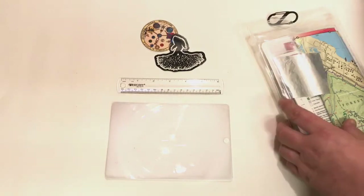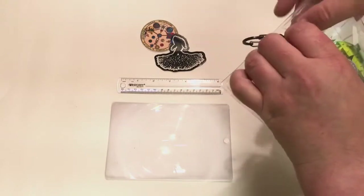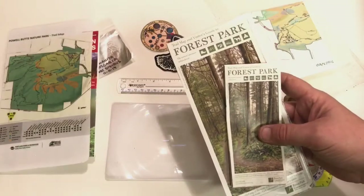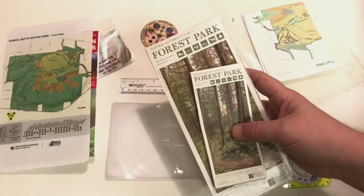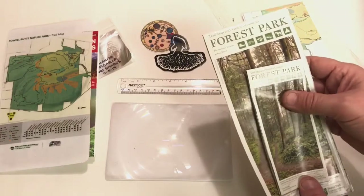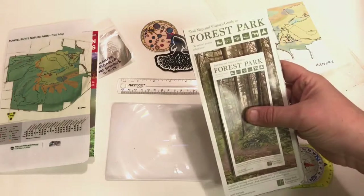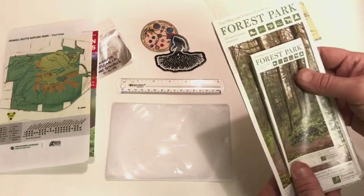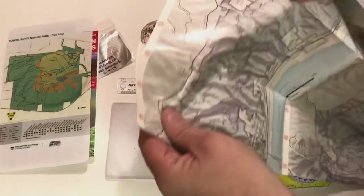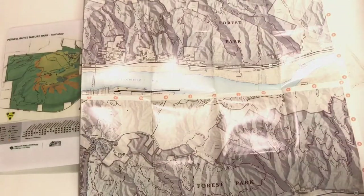So let's get into the main pocket and I'll show you what kind of stuff I like to keep in here. Of course the main thing you'd keep in a map holder would be a map. One of my favorite hiking spots here in the Portland area is called Forest Park, and they've done a really great job with these maps — they're tear-proof and waterproof. They're not topographical but they do a great job of showing you the park and naming all the trails.